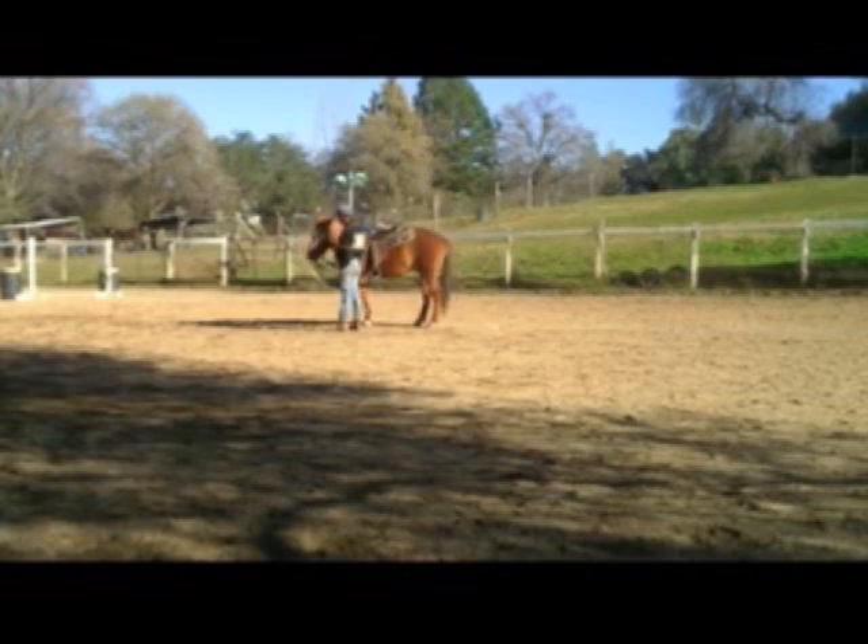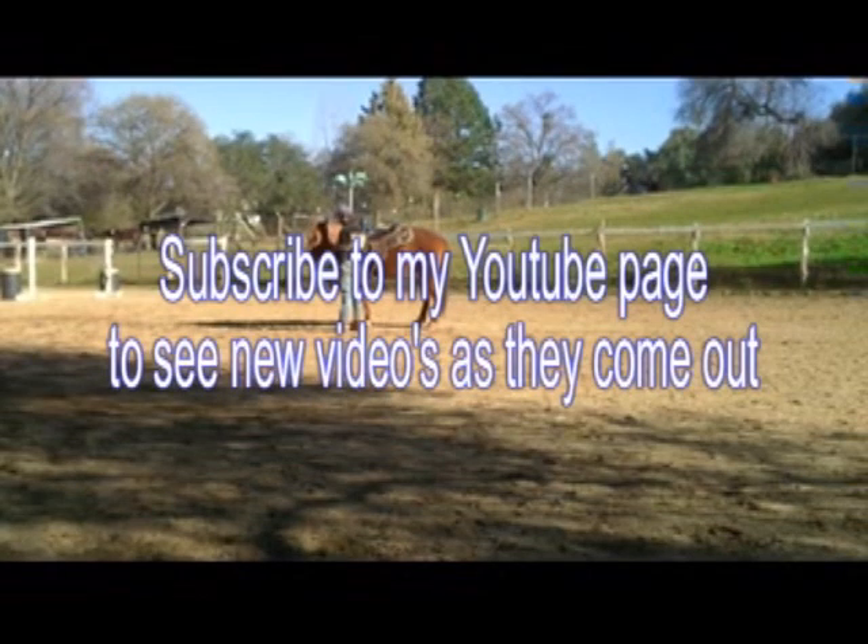I hope you enjoyed the video and I hope it helps out with your horses. Subscribe to my YouTube page to see new videos as they come out. Have a great day.